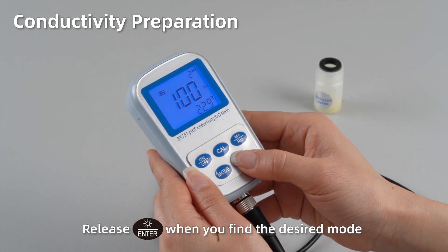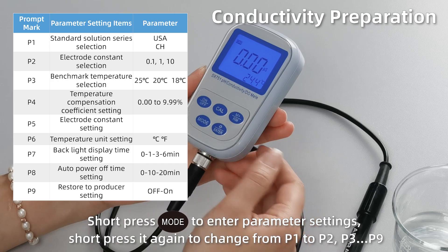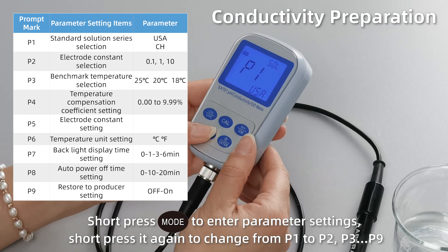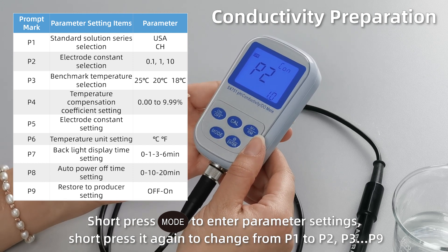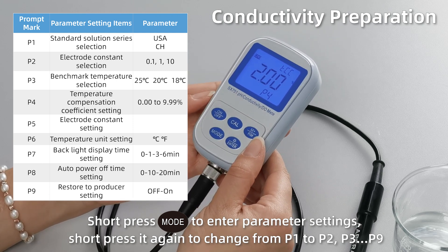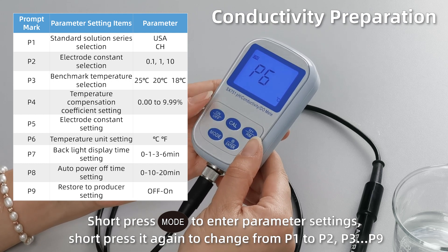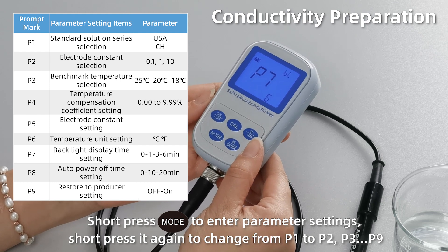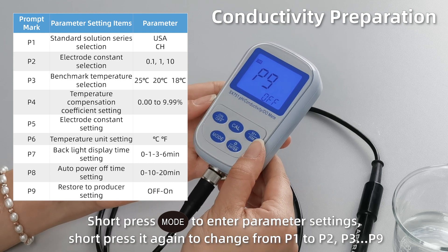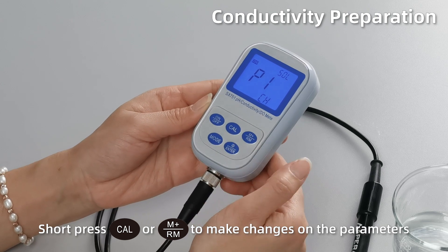Release Enter when you find the desired mode. Short press Mode to enter parameter settings from P1 to P2, P3, all the way to P9. Short press Enter to confirm the changes on the parameters.